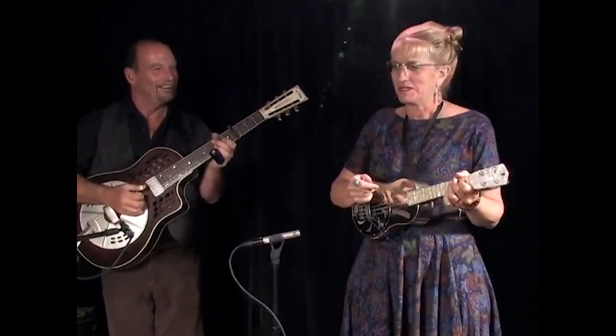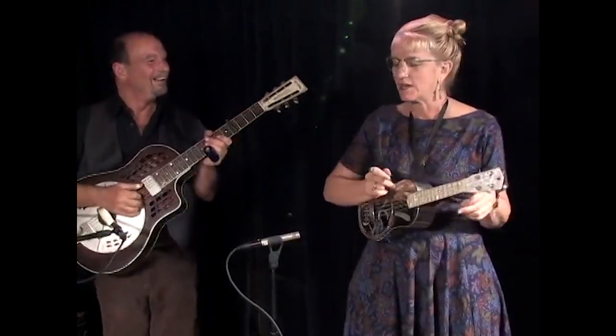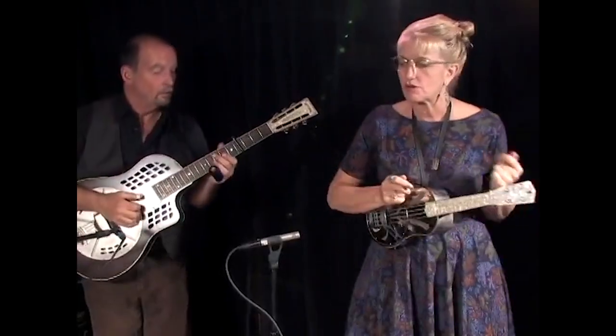Now this is — well, it's not a dirty song. What could be dirty about something called Keep It Clean? One, two, one, two, three, four.